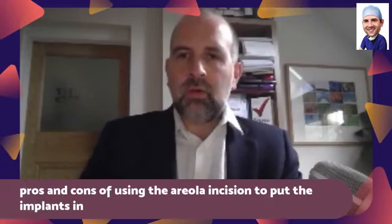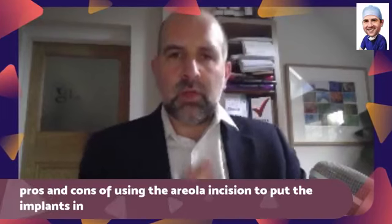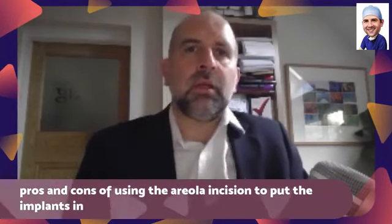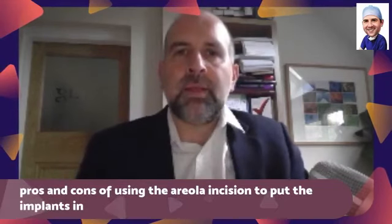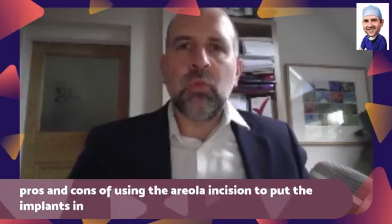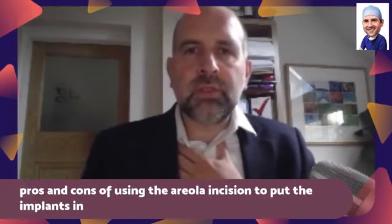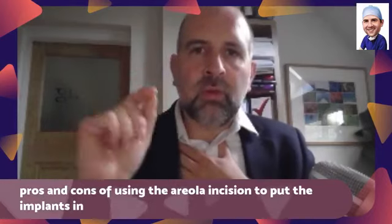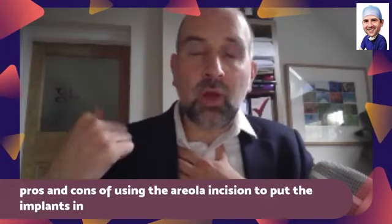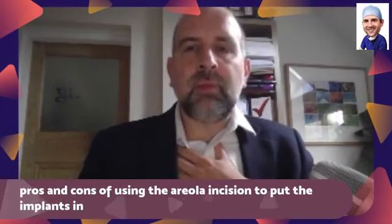Pros and cons of using the areola incision to put implants in. Some people will use the areola incision, which is a little U at the lower border of the areola. Some people will use the armpit incision, transaxillary, and some people use the inframammary incision.